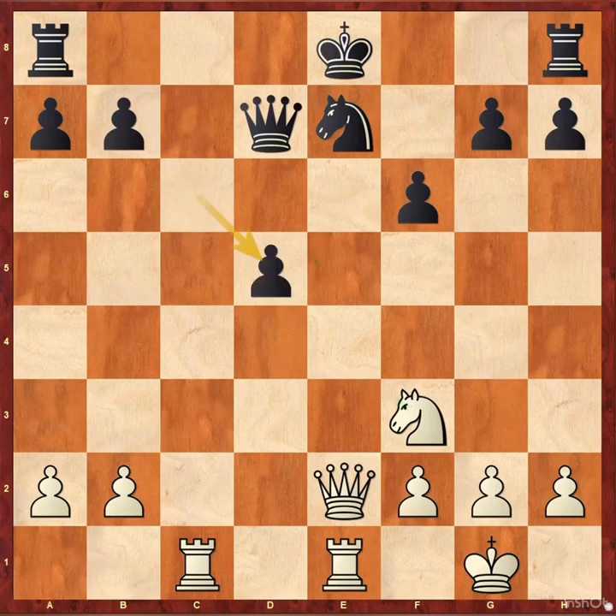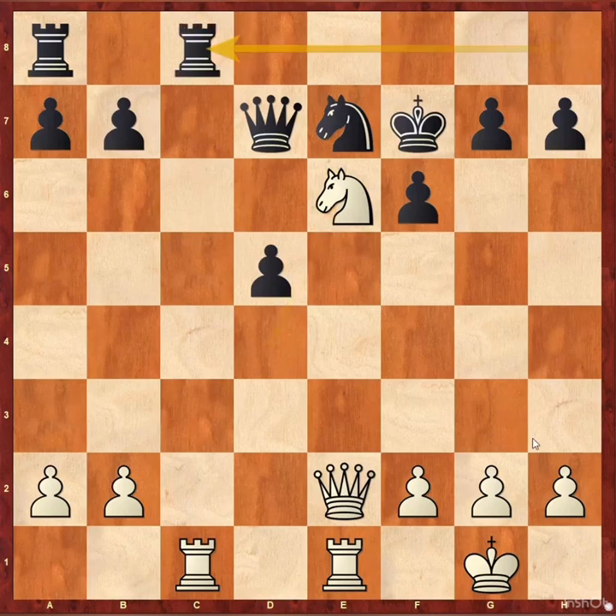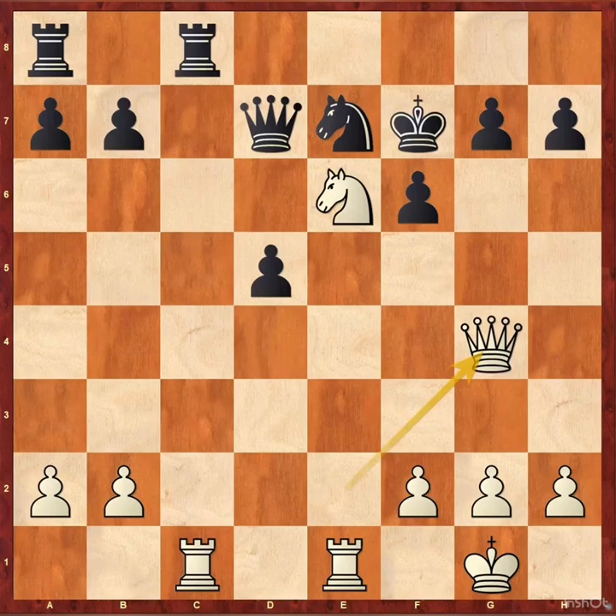C takes d5, knight d4, king f7, knight e6 — it looks like a white monster sitting in black's camp. Rook hc8 to stop rook c7. Queen g4, threatening queen takes g7 check and king e8, queen f8 checkmate.